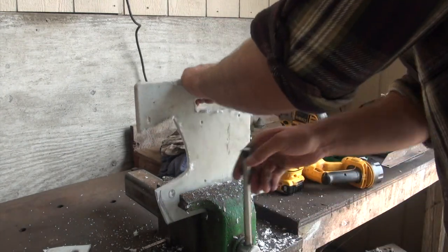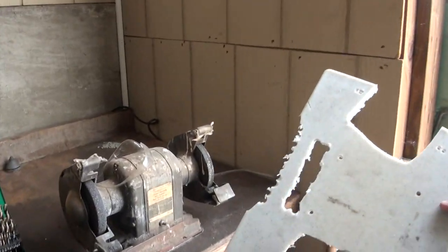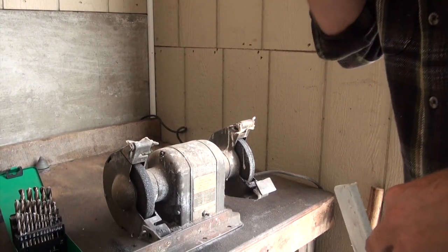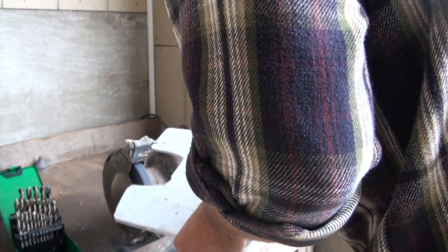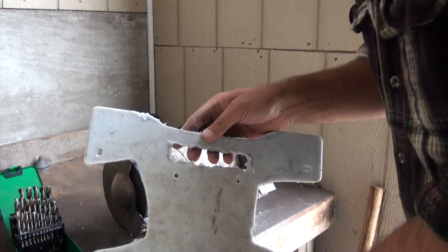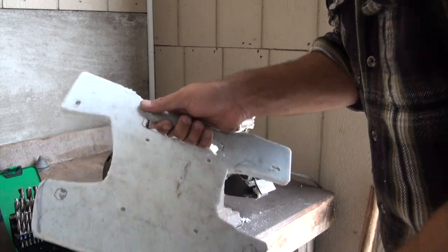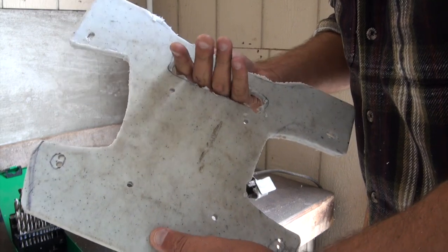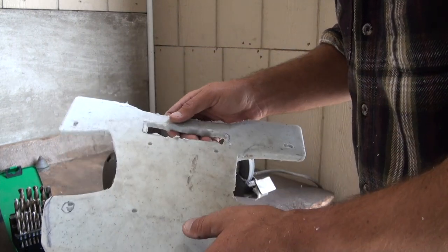This is a very roughed-out mount that we're going to take over to the grinder and see what kind of smoothing we can accomplish. What we have now is a not-that-pretty but functional mount with room for a handle on either side and one in the back. I may get the Dremel out and clean up in here just so I have a nicer place for my fingers, but other than that it's functional and about ready to put on there.